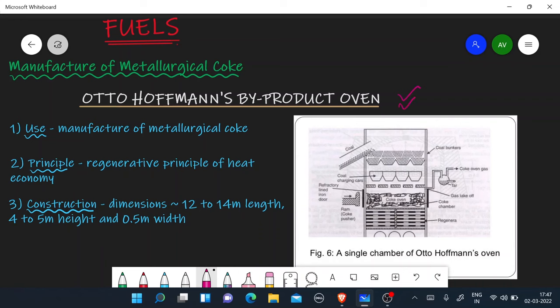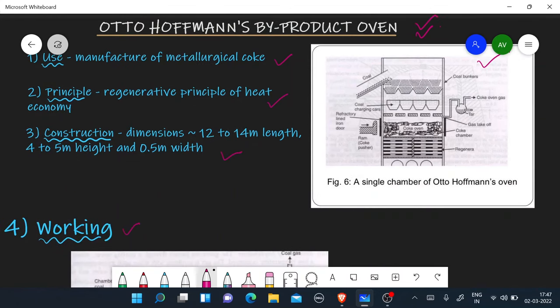Let's talk about this. First of all, if you have a question in the exam, there are 5 things that are important to write. First: use. Second: principle. Third: construction. Fourth: diagram. And fifth: working.